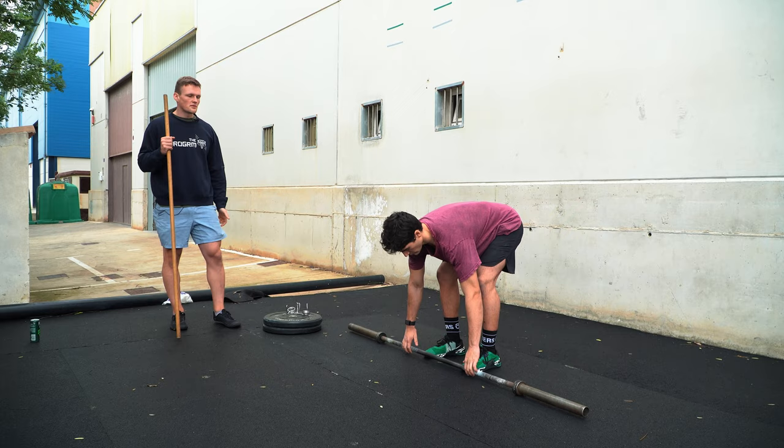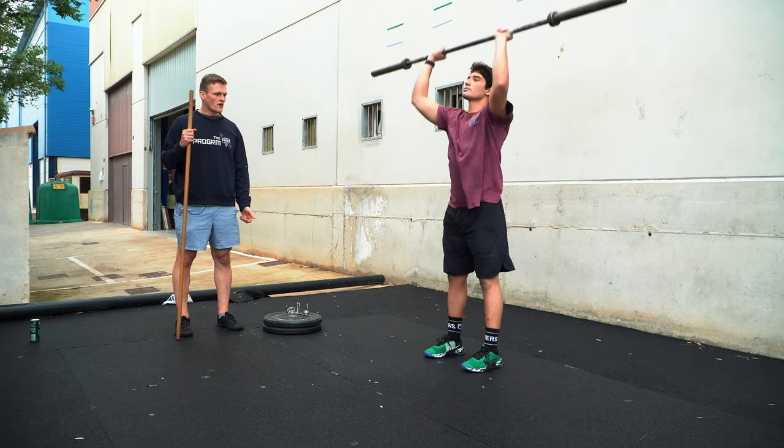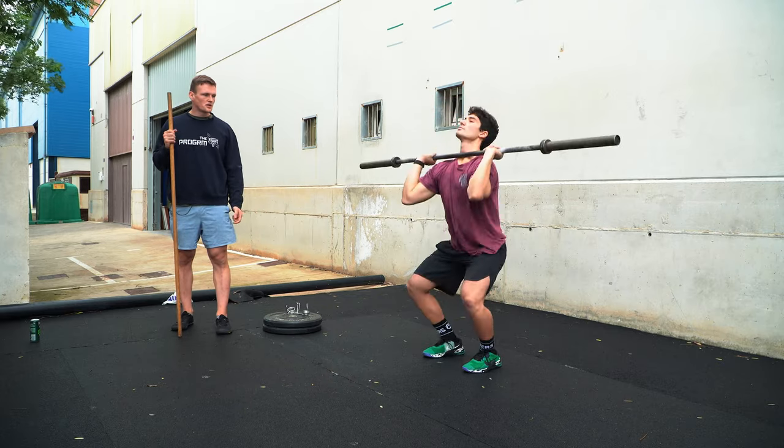Stefano is going to demonstrate another set. As you can see he spends no time in the dip and immediately pushes out of it.